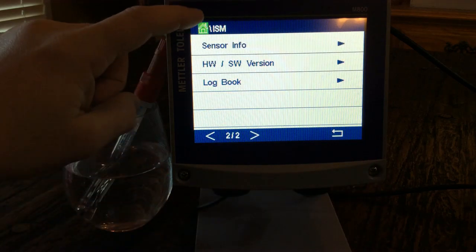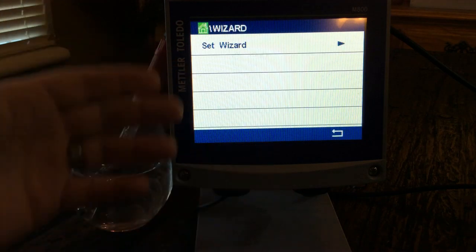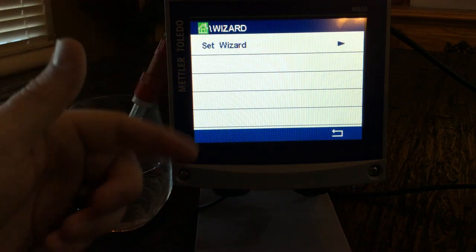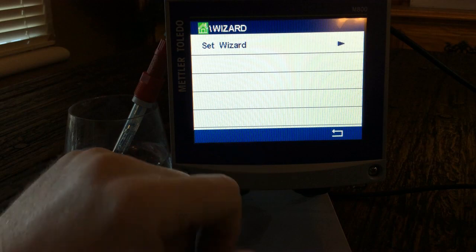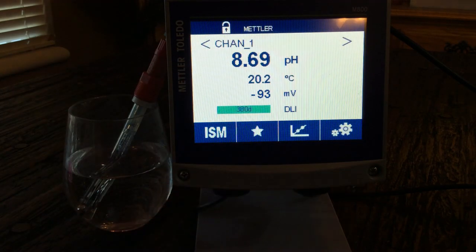At any point, if you want to get back to the home screen, just hit the home button. The favorites tab lets you set up a quick reference — hit favorites, then navigate to calibrate. It makes things simple and easy, and you can do your sensor calibrations right there in the field through the transmitter.